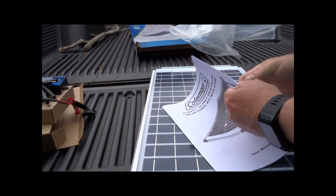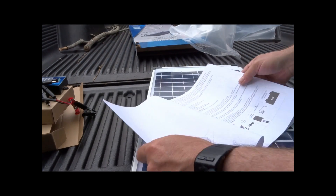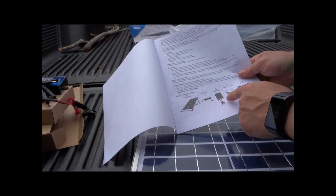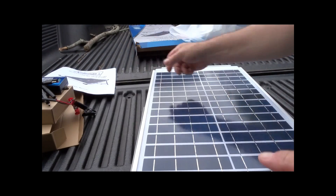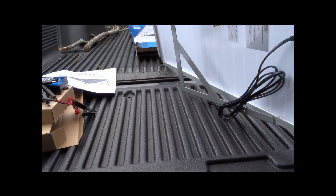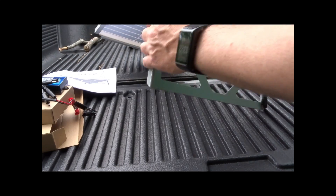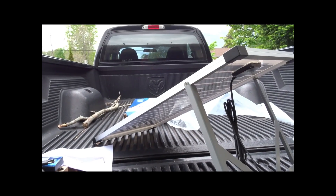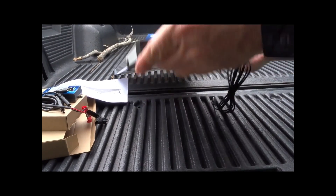Here's the panel. In Canada, our manuals are always twice as thick because they include French. The box contents are: solar panel, extension wire, charge controller, battery clamps — 12-volt battery not included. Here's the back, which has a built-in stand so it sits at the correct angle when placed on a surface.